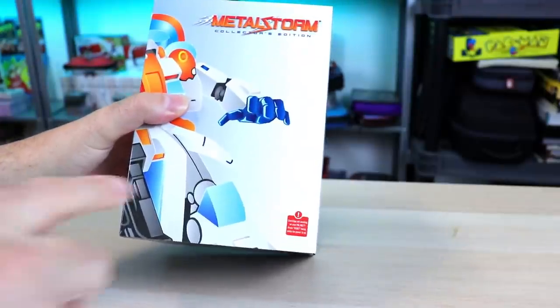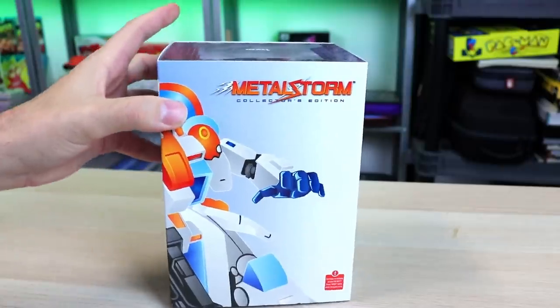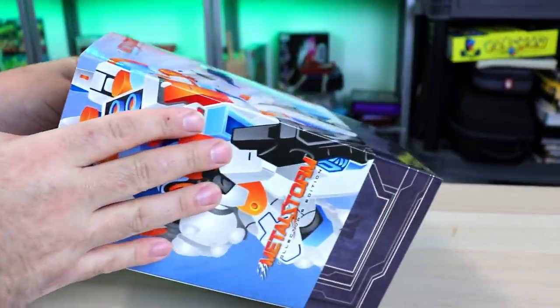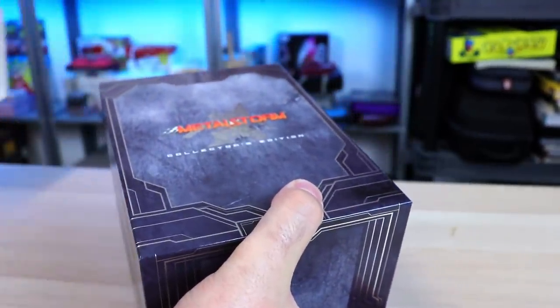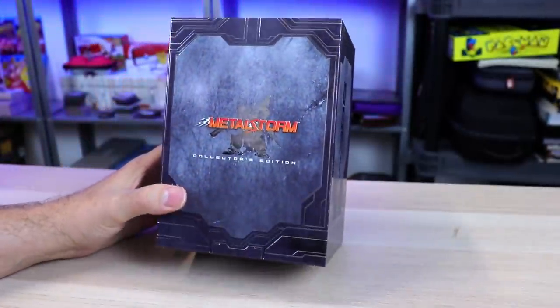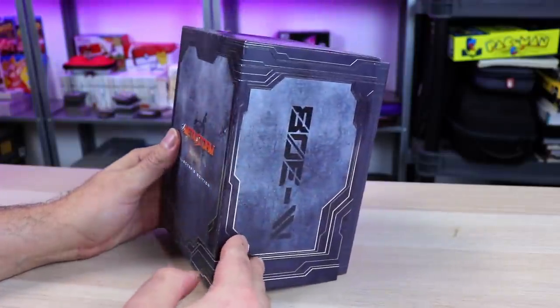There's a nice little embossed, shiny, slick little slip case. It's pretty good stuff. The box inside has some foil embossing and shininess — it looks very slick. I actually want to be very careful. You guys know I'm usually rough with this stuff, but this one — my God. RetroBit's been stepping up their game with these releases.